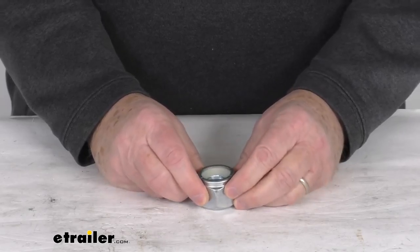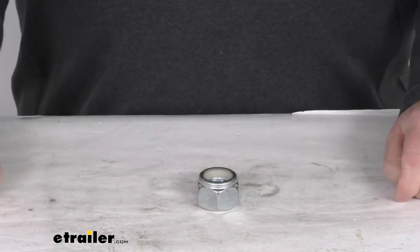But that should do it for the review on the zinc plated nylon lock nut for the one inch diameter suspension bolts.